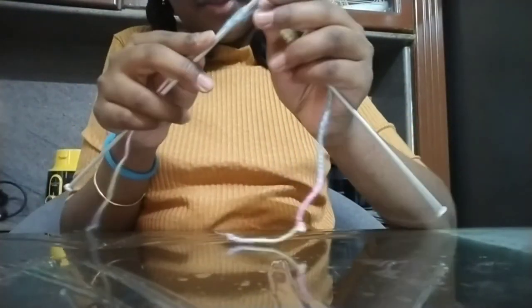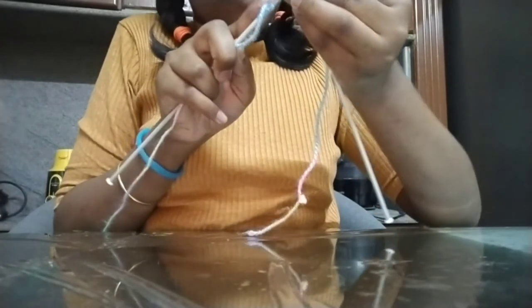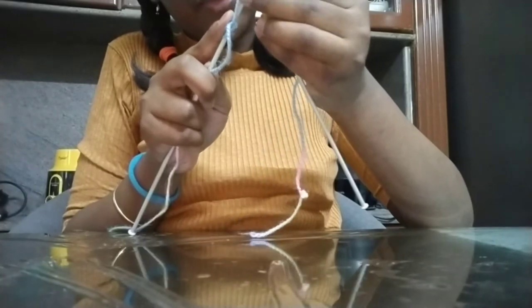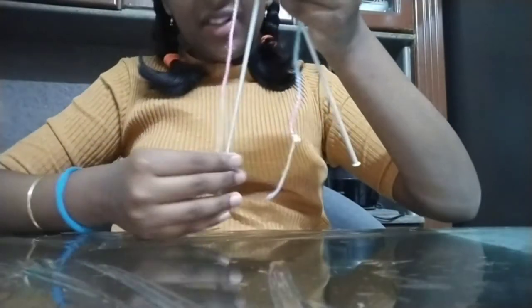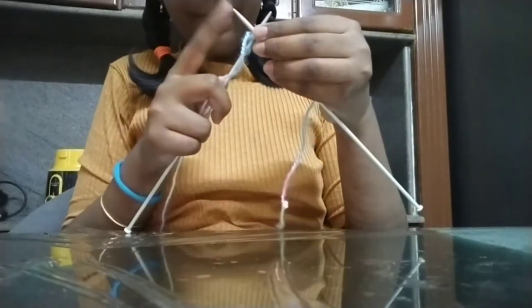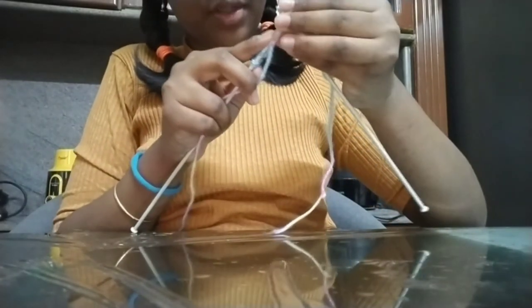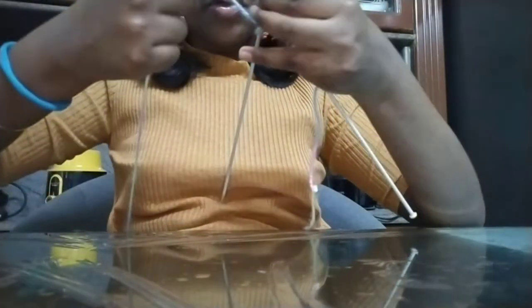Once you get the hang of it, it will be really easy. If you do everything too tight, the loops won't go in and the quality won't turn out as great as you'd expect. Now when you're done with a row, don't just pull the needles apart — keep them together and do the job.